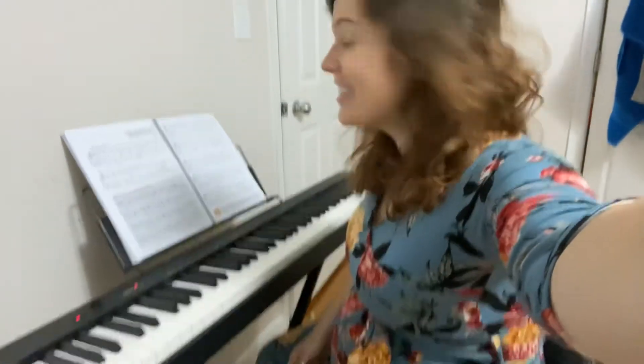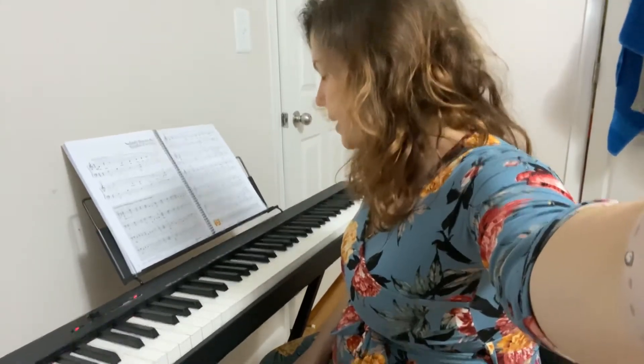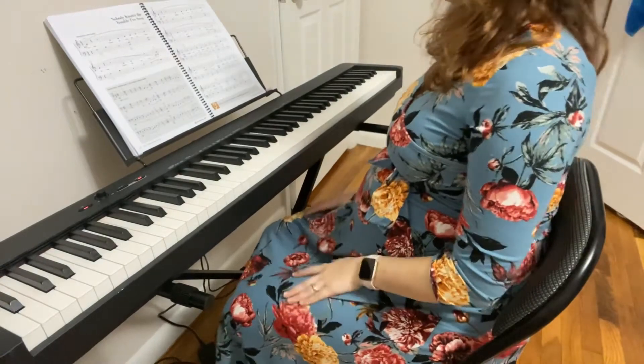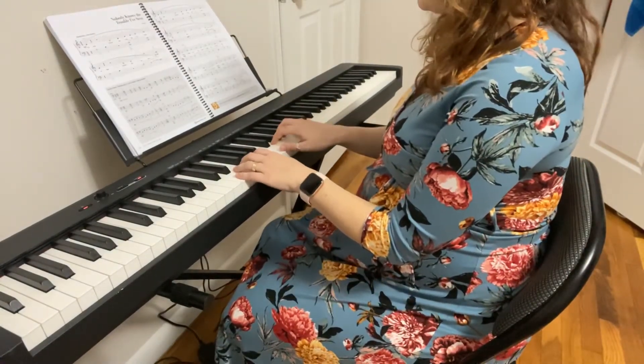Hello all and welcome back to my channel. Today we're going to be going over Nobody Knows the Trouble I've Seen, found on page 124 of the Adult Piano Adventures book. As always, I'm going to go ahead and play and then just talk briefly about it. Here we go.